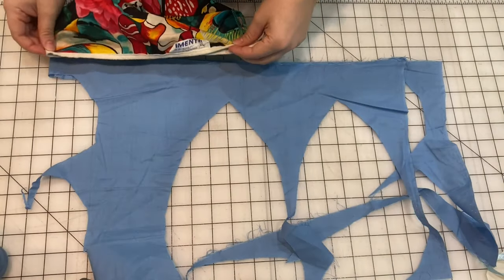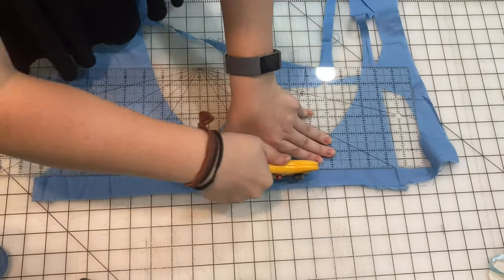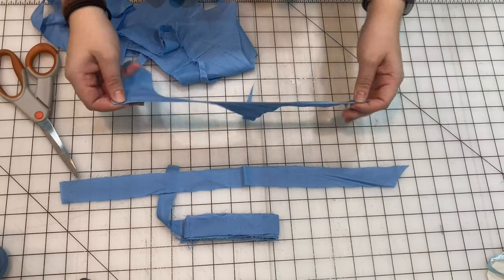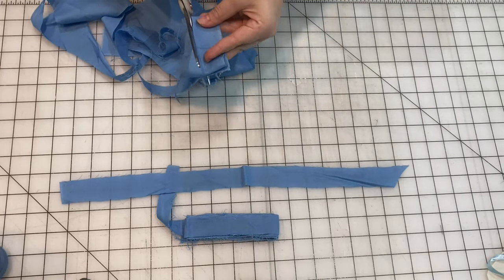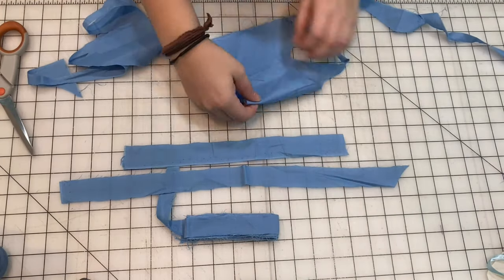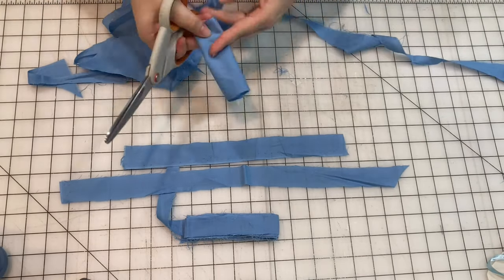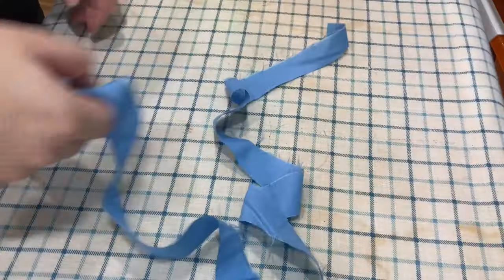Now I'm going to take that scrap fabric that we had saved and cut strips out of it to make bias tape for around the forehead part of the cap. This way the bias tape will match the hat and it'll look all cohesive. I like the method of folding up the fabric to get a small rectangle and then cutting that edge to get a really nice, clean, evenly sized strip.